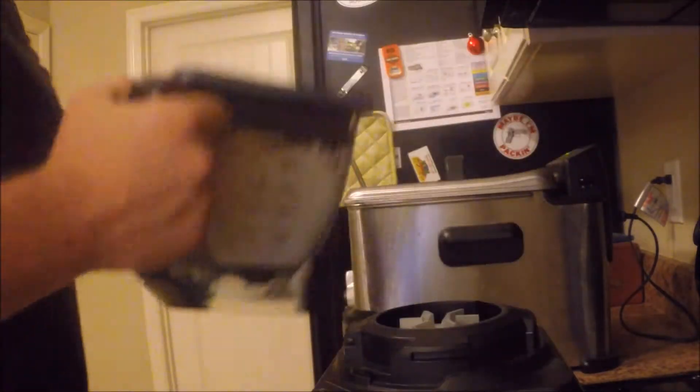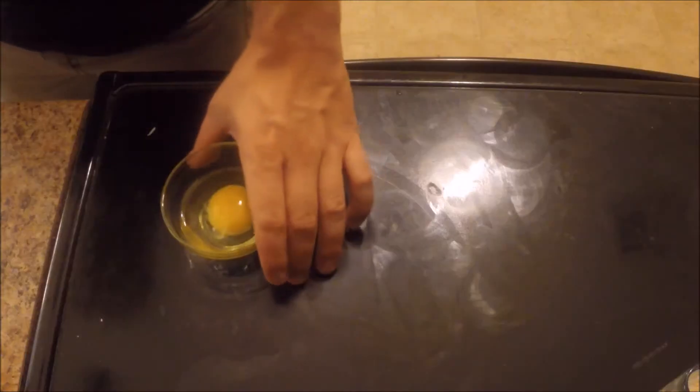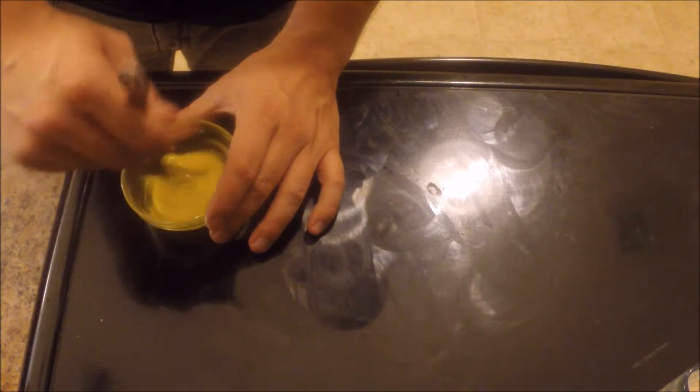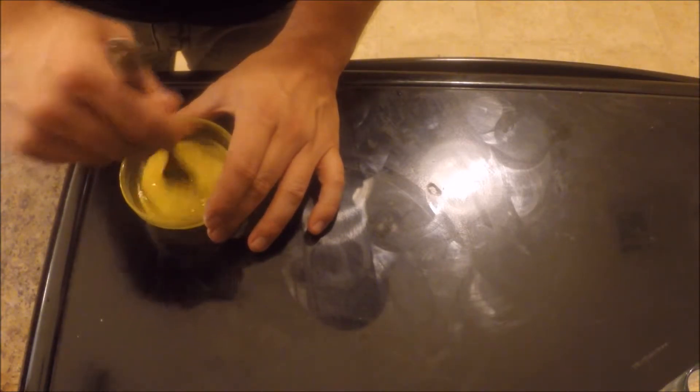The blending should be done now — it's a nice creamy consistency. Next, I'll take an egg and mix it in here. The purpose of this egg is to put on the corners of the wonton wraps. It allows them to seal better and prevent them from opening up while being deep fried.